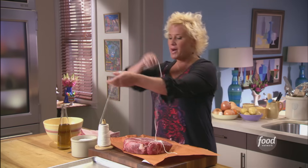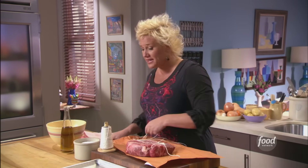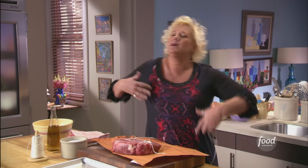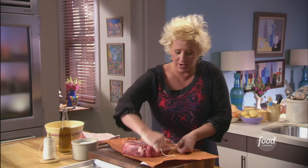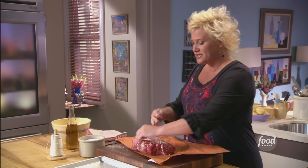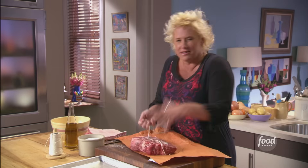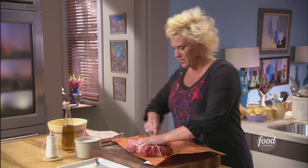I'm taking my pot roast and tying this guy up because I'm going to braise this piece of meat whole, low and slow in liquid. That's what braising is. This is not a 'let me think of what to make for dinner, I have 45 minutes and let me whip out a pot roast' situation. I'm tying this guy up so that I can actually slice it later on. It keeps my piece of meat all tight and firm — otherwise, it would just kind of fall all apart. That's what braising does.